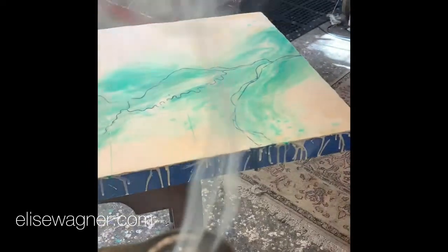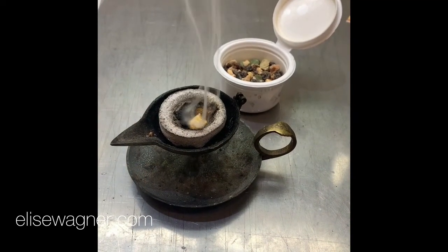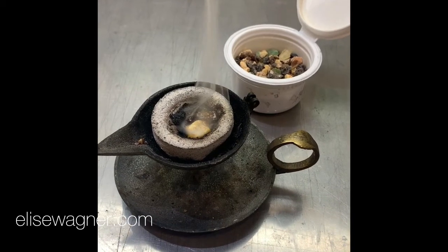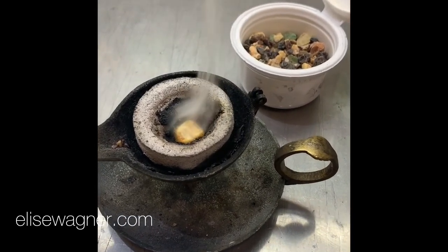My incense burner has certainly been through the past 20 years with me in the studio. And it used to have a lid and it used to be very shiny and pretty. I guess I could use a new incense burner.